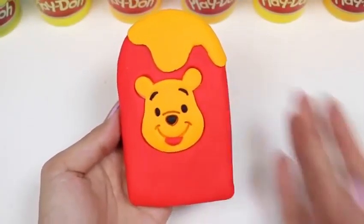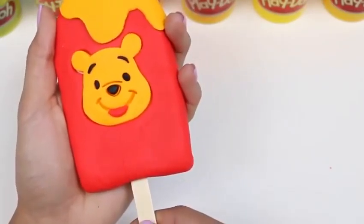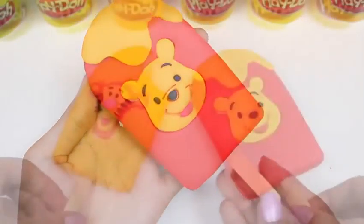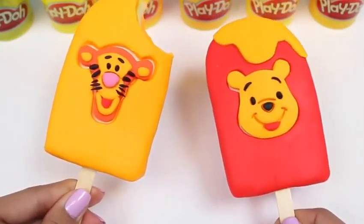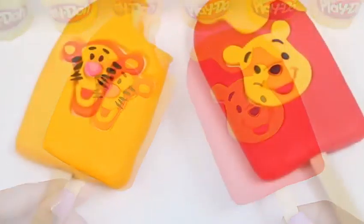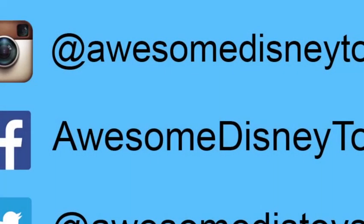And here's our Winnie the Pooh popsicle. All it's missing is the popsicle stick. And here's the two popsicles we made today. Don't they look delicious? This was so easy and a lot of fun to make. If you guys enjoyed this tutorial, please give this video a thumbs up. Also, if you haven't done so already, be sure to follow me on Instagram, Facebook, and Twitter. The links are in the description box below.